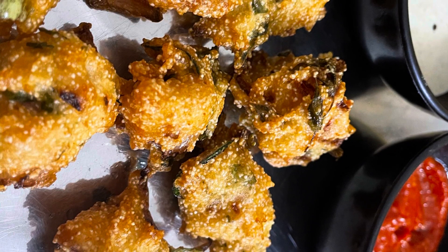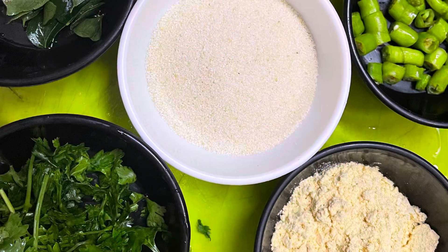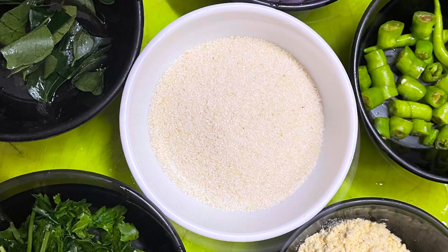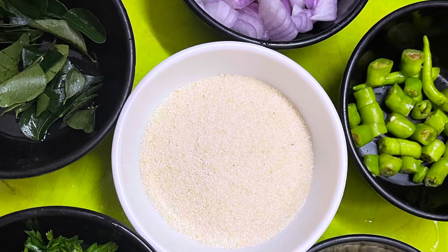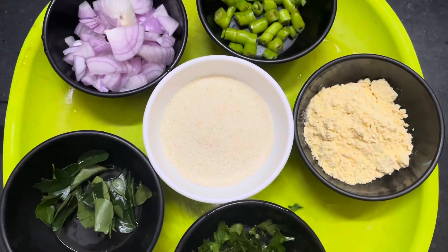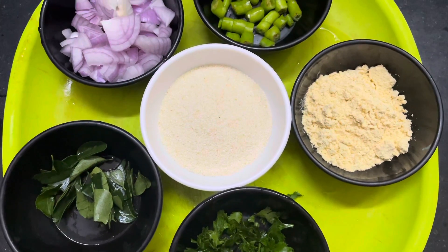Hello friends, welcome to my channel. This recipe is a famous recipe from Vijayawada. I am very interested in street food. I am going to share this recipe in my style. Let's start the recipe.